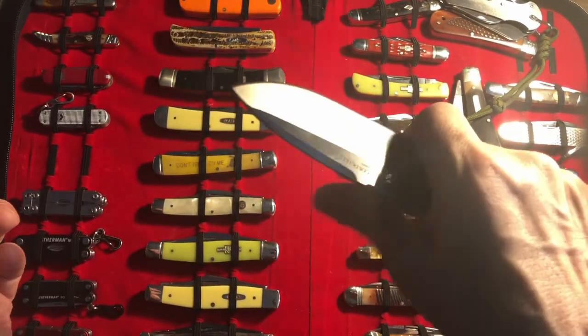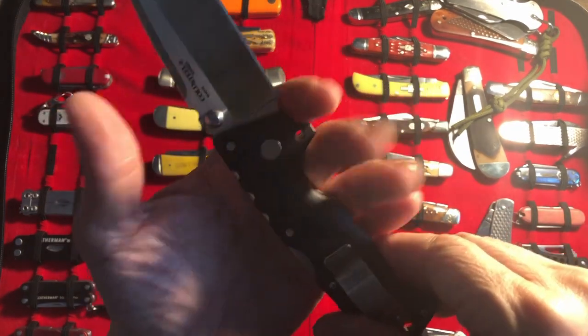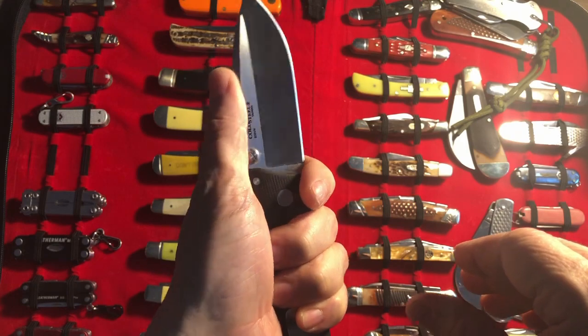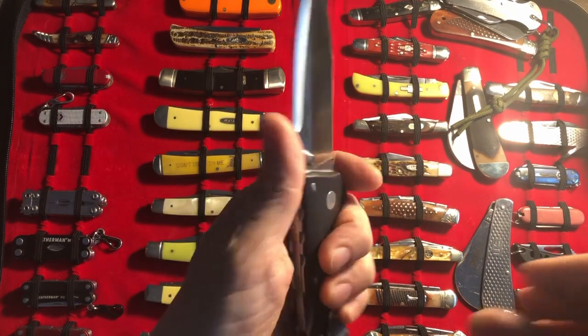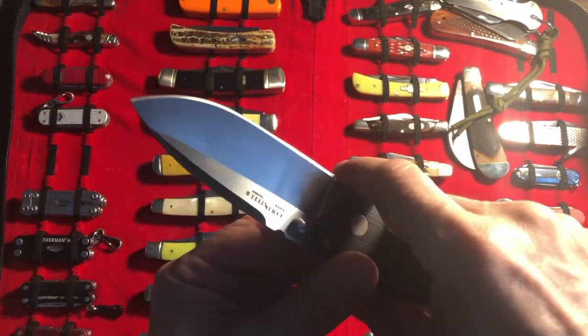Man, I just really dig this thing — it is so smooth. The forward choil is a forward choil, and there's enough room for me. I do like a bigger knife; this one is definitely not the biggest knife in my collection.